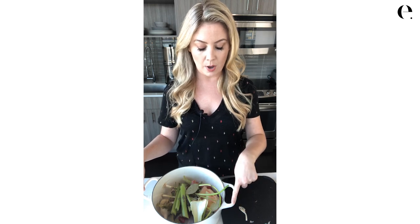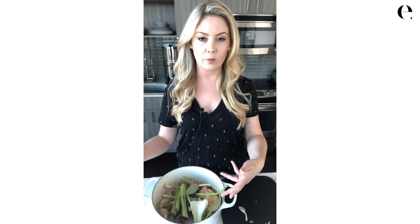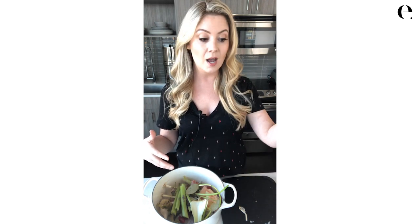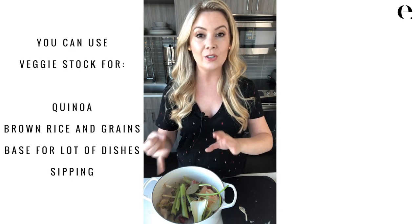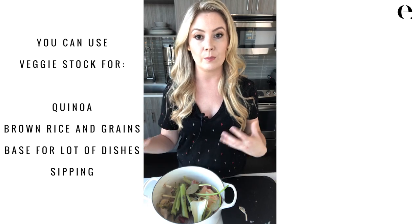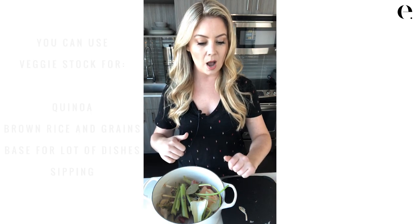This is a Le Creuset pot — it has a number 26 on the bottom, which is a five-and-a-half quart stock pot. If I fill this up, it's about halfway full, and because there's some water in the veggies I'm going to get about three quarts of stock out of this — that's 12 cups. So the idea is: if every month you're cooking a few times a week and using onions, celery, and carrots, by the end of the month your scraps bag should be about half full to fill your pot and give you 12 cups of veggie stock for the month. You can use it to cook quinoa, brown rice, or any grains to add flavor, use it as the base of just about anything, or just sip it if you want something warm and savory.